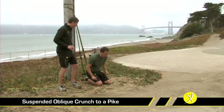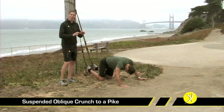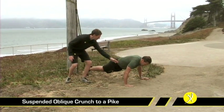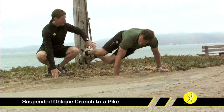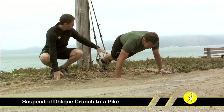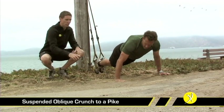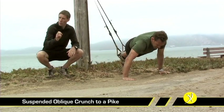The suspended oblique pike has actually progressed through the course of this whole program, and it begins with the suspended oblique crunch. The foot cradles are about 8 to 12 inches off the ground and we're going to be in a push-up position. From that push-up position, we're going to drive both knees up to the near elbow — Randy's getting good rotation in his pelvis, knees coming straight forward, and he's really decelerating that nicely as he comes back. The next progression is to take the right hand and move it forward, which gives a longer lever length and makes it quite a bit more difficult.